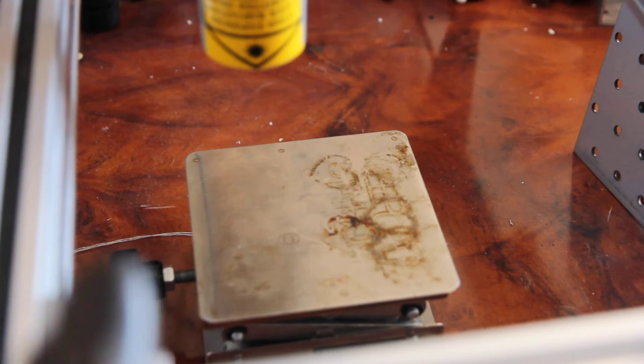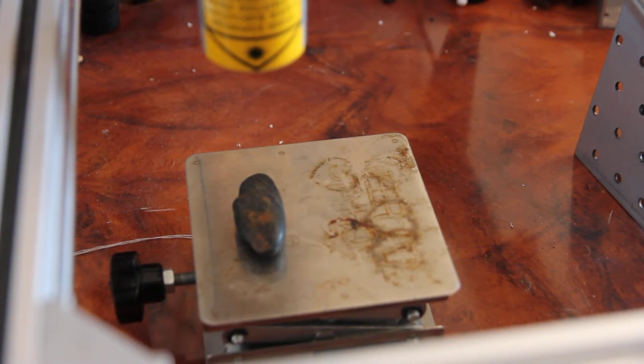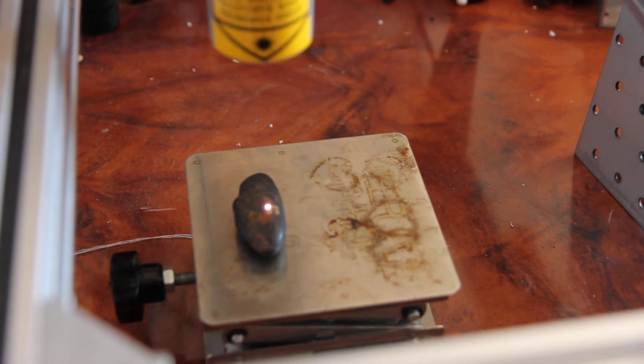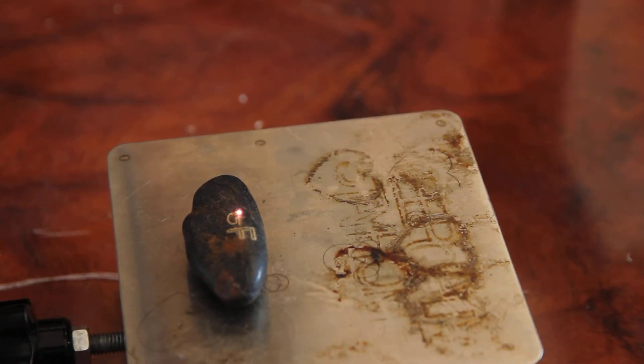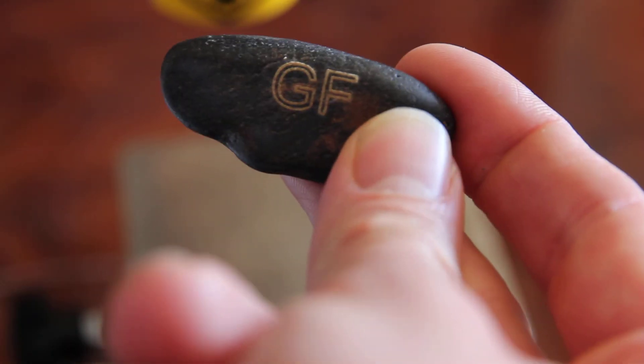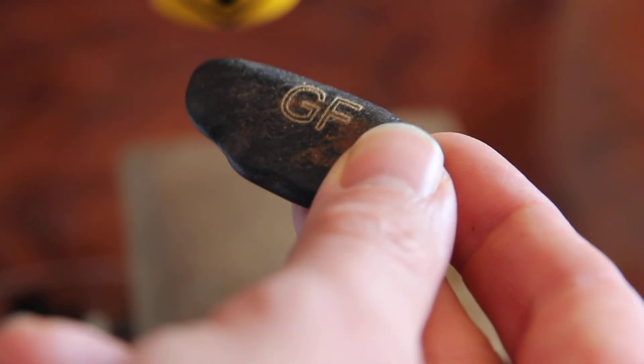Let's do some other tests. Let's try this piece. Yeah, it's pretty much the same. I like it, I really do.